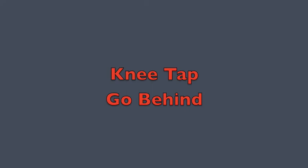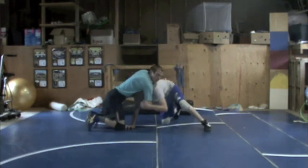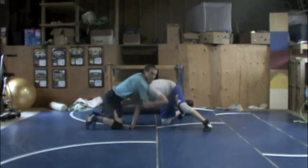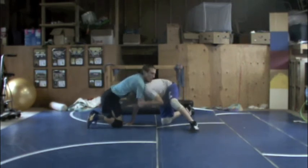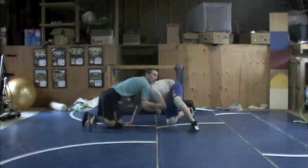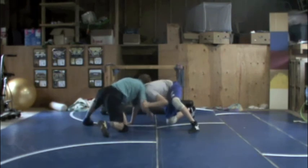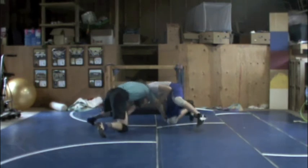Our next front headlock drill is a knee tap. If he sucks our arm deep, we are going to block his far knee and knock him to his hip. We can catch him on his back or go behind. If he pulls my elbow really deep and he's trying to drag, and I can't get this corner or reach the side, I'm going to feed it to his knee — not grabbing his armpit with this deep arm, but reaching to block his knee and knock him to his hip. I need to slide my shoulder a little so it's on the side of his neck, block his knee, pull on his arm, knock him to his side, and try to catch him on his back.